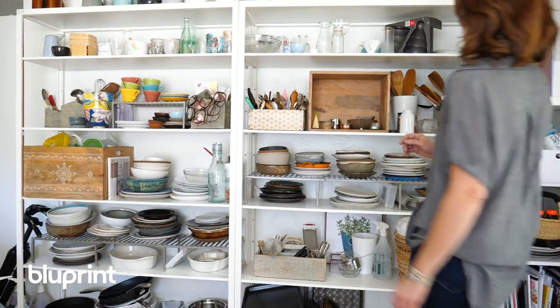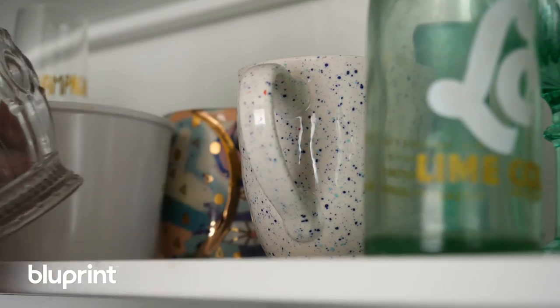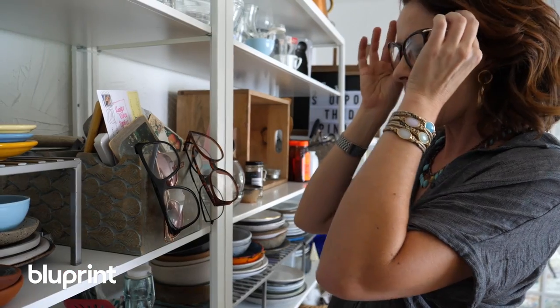To find props, hunt around your house or hit a craft or party store, visit an antique shop, a candy store, a record store, or a bookstore. Visit your grandmother's house, head out into nature, pick flowers in your backyard, go to the grocery store, the office supply store, or the dollar store. Props are literally everywhere.